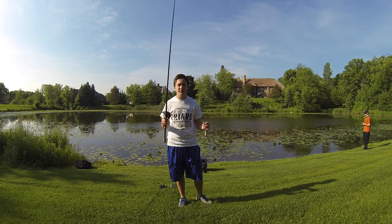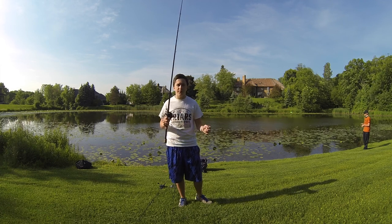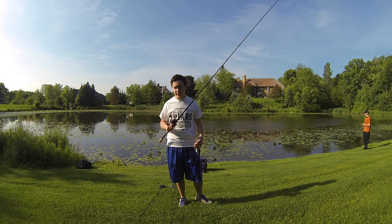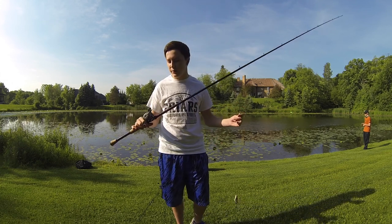Yesterday we had all clouds — that would have been a good day to frog fish, but it was real windy. So I'm just here to talk about the basics of frog fishing. First we'll go over the rod, the reel, and the line.